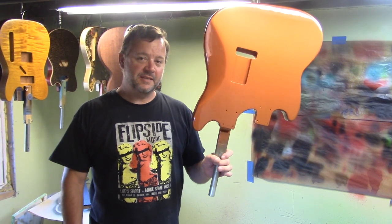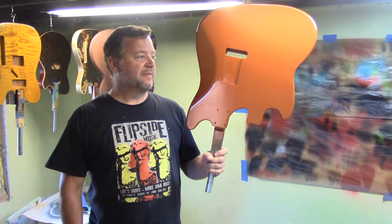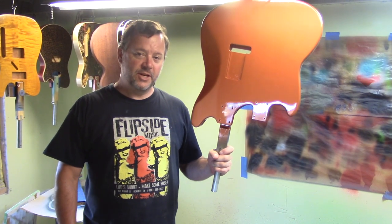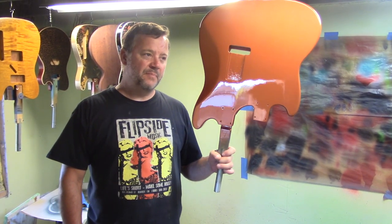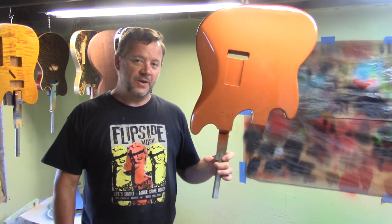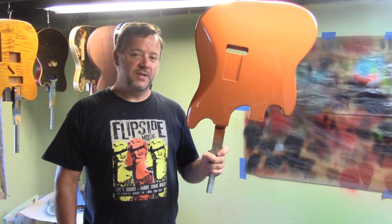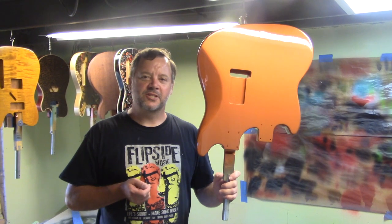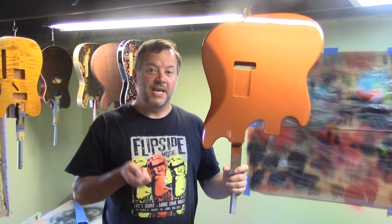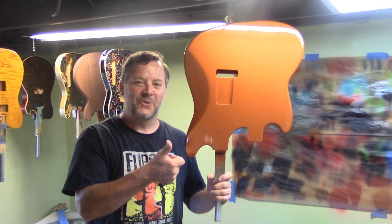The next step is we'll wet sand these, probably with 800 or 1000 grit wet/dry, then go to maybe 1500 grit, and put them on the buffing wheel so they'll be ready for assembly. This is Chris with Texas Toast Guitars reminding you that if you want to do this stuff, do it and screw it up a bunch like we did — and then someday you can make a video where you pretend you never screwed it up. Thanks for watching.